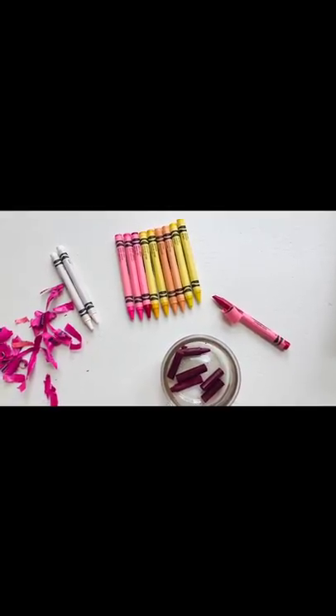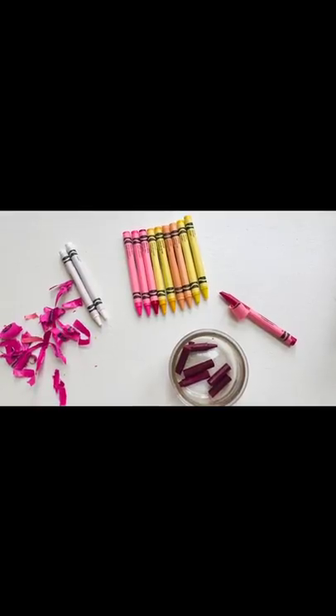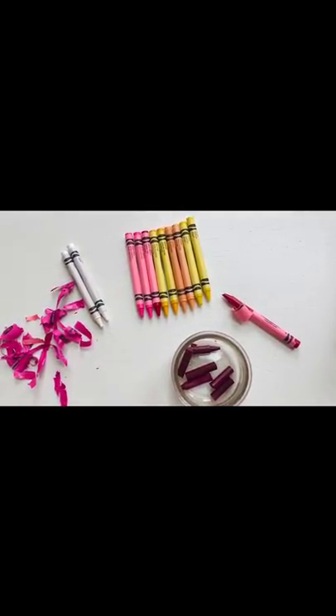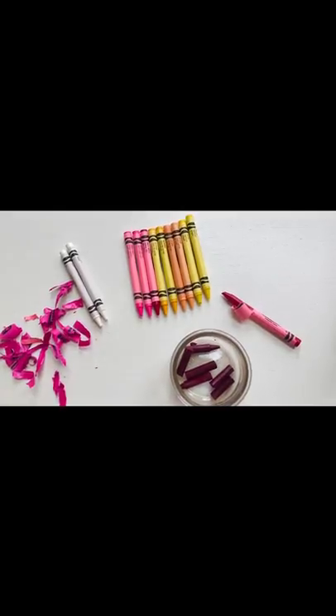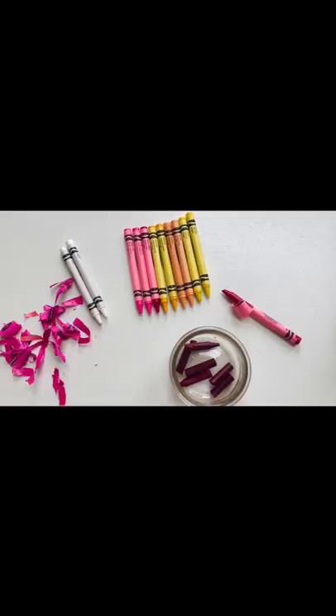Hi everyone! Today we're going to learn how to make candles out of crayons. I was trying to think of a way to make a homemade candle if you didn't have candle wicks or supplies at home, and I came up with this idea. So we're going to try it today.